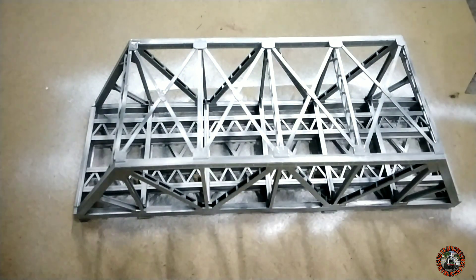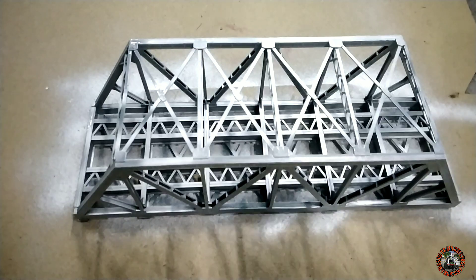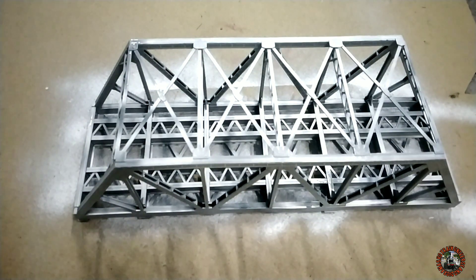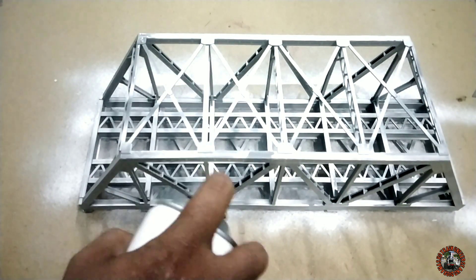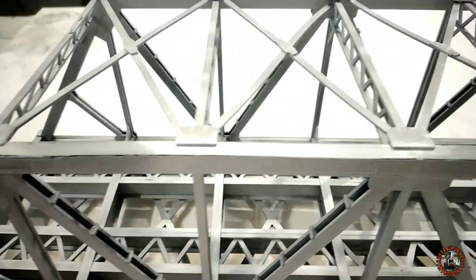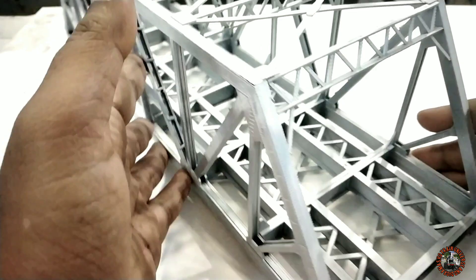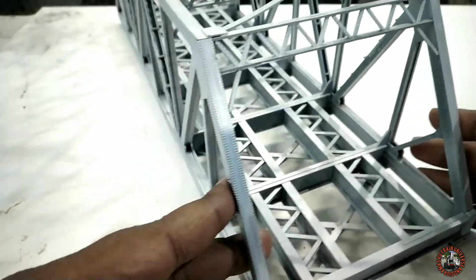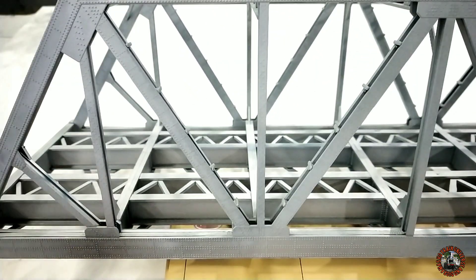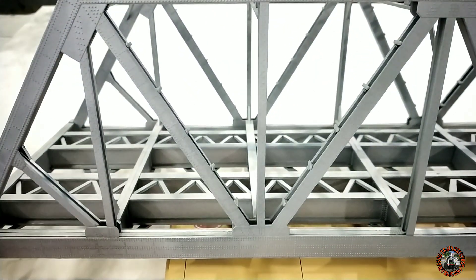It's not a tough job. We just need to be careful that all parts, all portions, and all corners are colored thoroughly. I think it's more or less finished. Now you can see that after drying, the entire bridge looks very nice — like some metal structure. The color is very smooth and now I will go for the weathering.